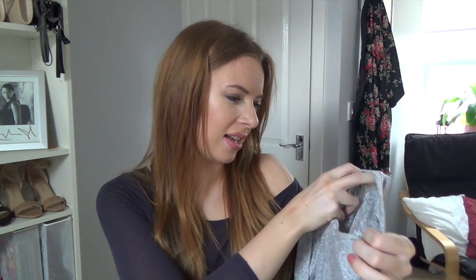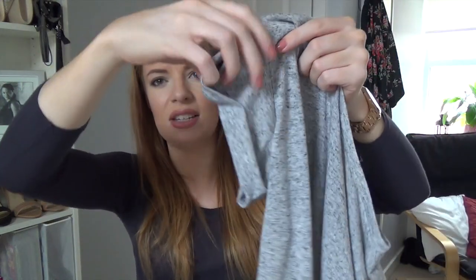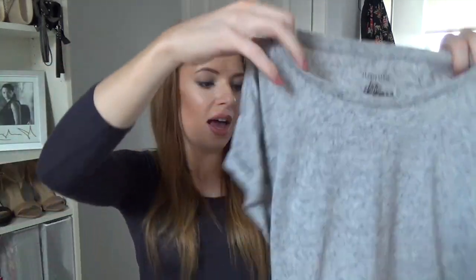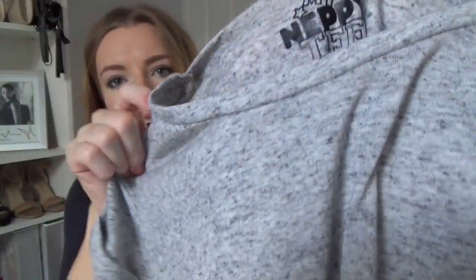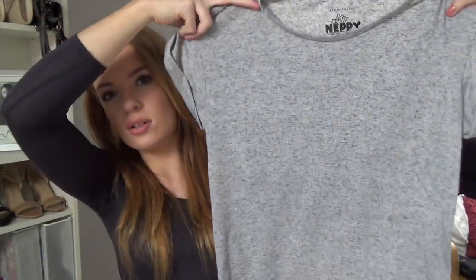Moving on to t-shirts. This one I need to put in the wash because I've already worn it once. It's their neppy tee — I'm still not sure what neppy means. It's more like a boyfriend fit tee with sleeves that are kind of rolled. I just love the marl on it — it's a very light grey with dark grey or black in it.